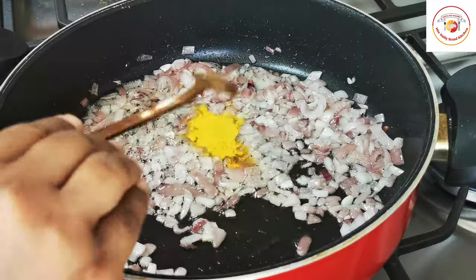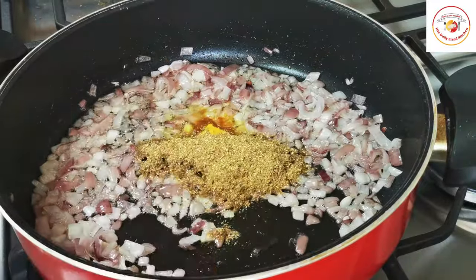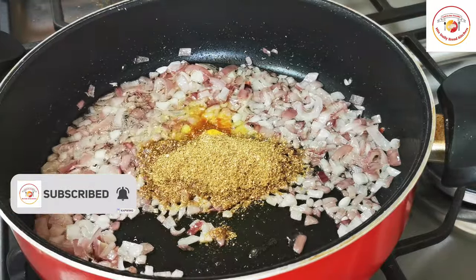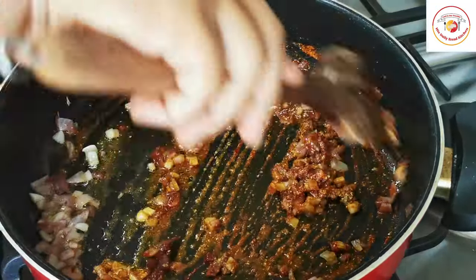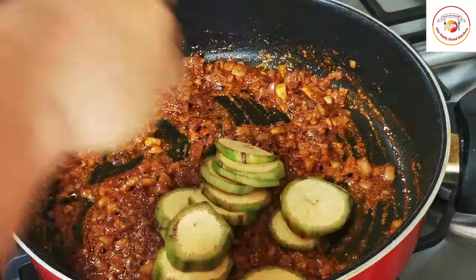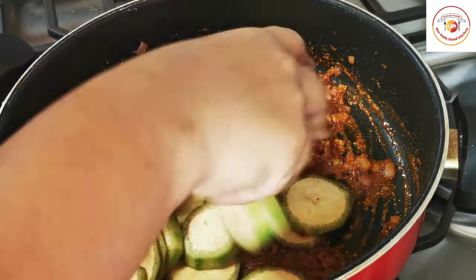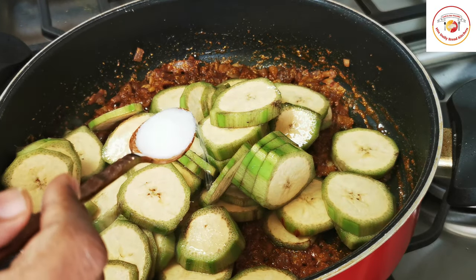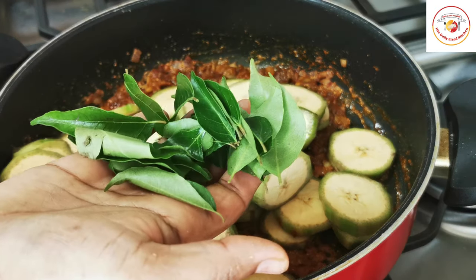Once the onions are done, add turmeric, one and a half tablespoons of coriander powder, and chili powder. In place of coriander powder, you can also add sambar powder or garam masala if you wish. Then add the sliced raw banana, salt as per taste, and a few curry leaves.